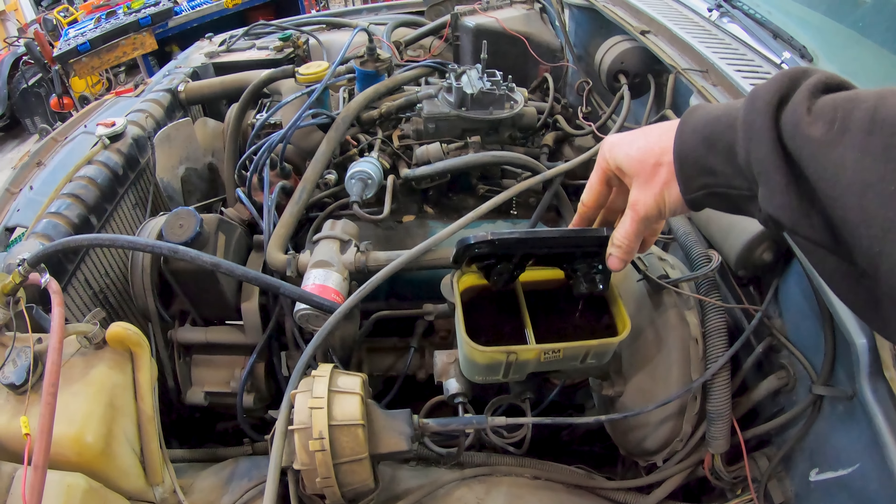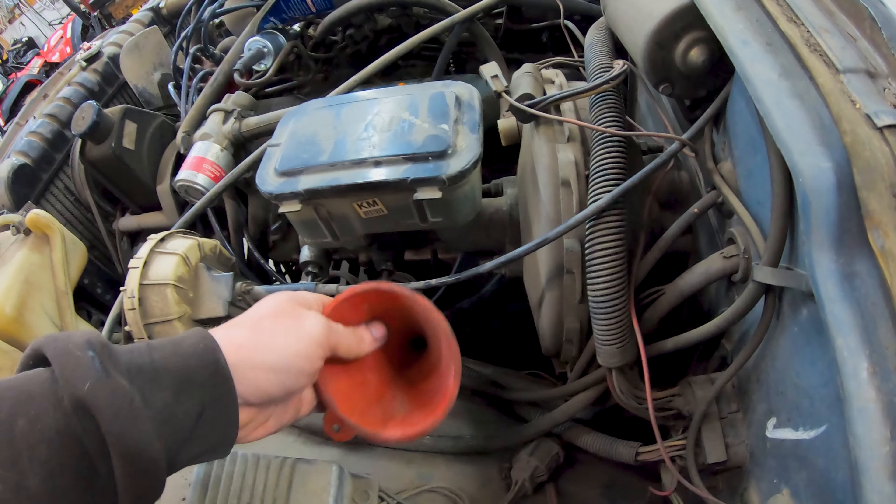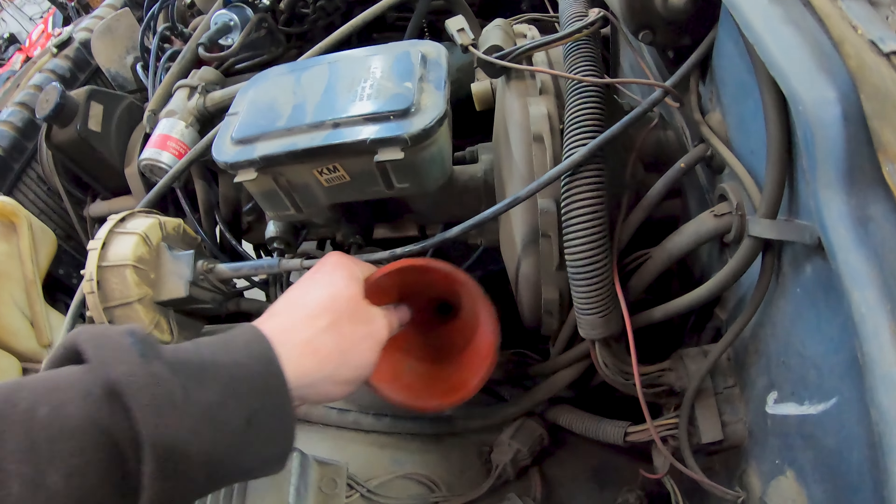Welcome back to the complete teardown of this 1983 Jeep Wagoneer. Today we're going to remove the brake booster and probably a couple other things as well.